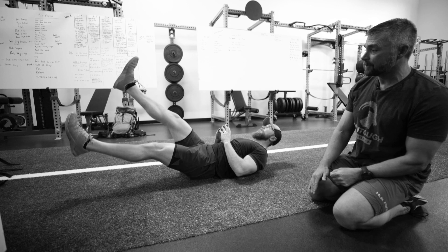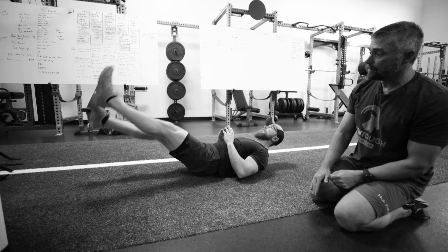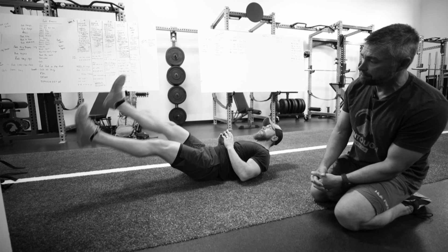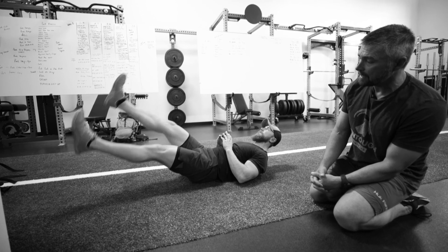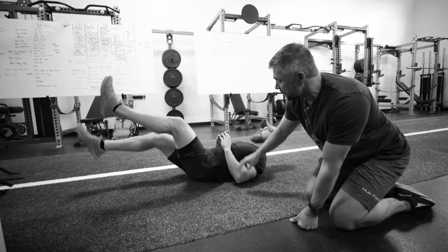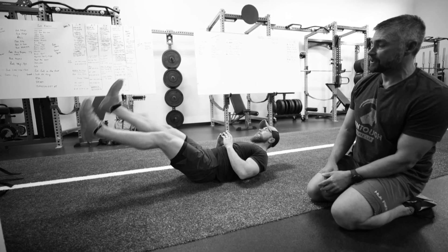Then he's just gonna keep them in motion, getting your heel probably six inches off the floor. Keeping the leg straight is important — if he bends his knees, then he's gonna take the leverage out of his core. So try to keep your leg straight.